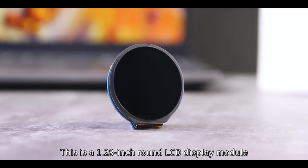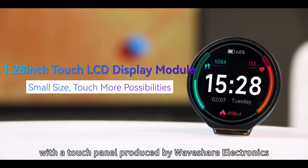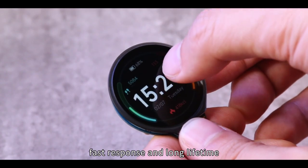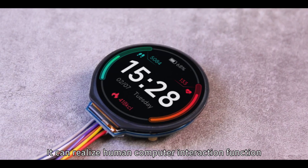This is a 1.28-inch round LCD display module with a touch panel produced by Waveshare Electronics. It features high touchscreen transmittance, fast response, and long lifetime. It can realize human-computer interaction function.